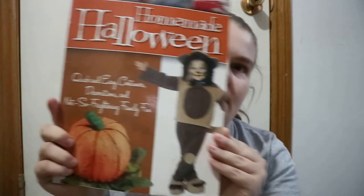Homemade Halloween: quick and easy costumes, decorations, and not-so-frightening family fun. It's by Fox Chapel Publishing.